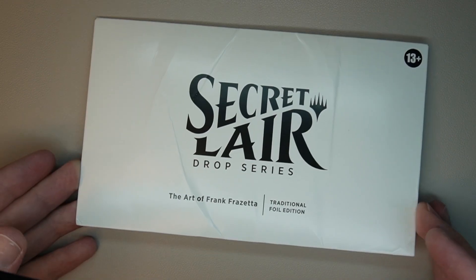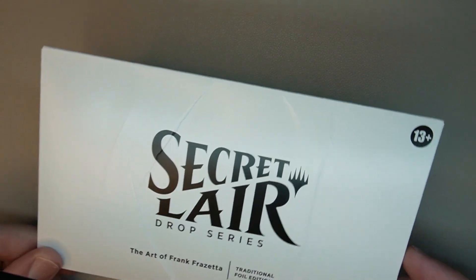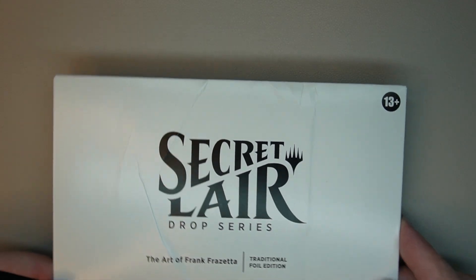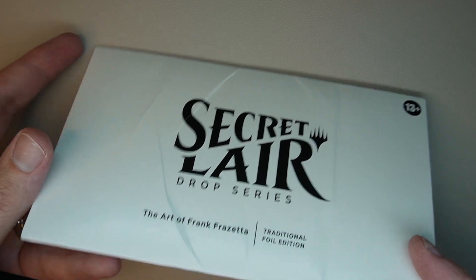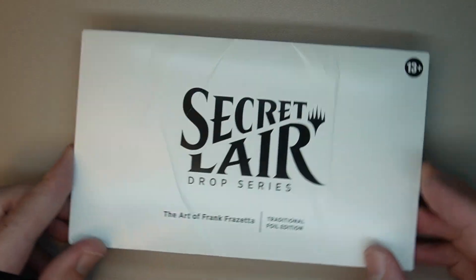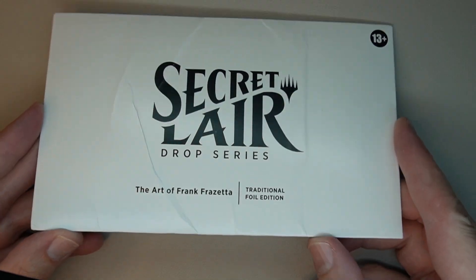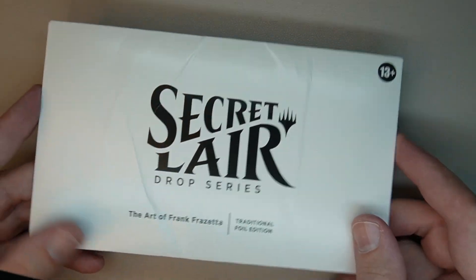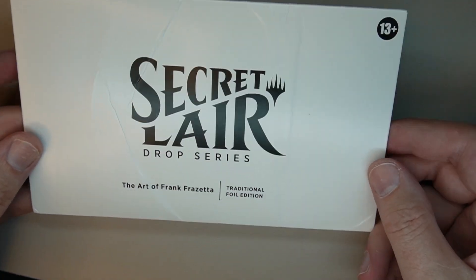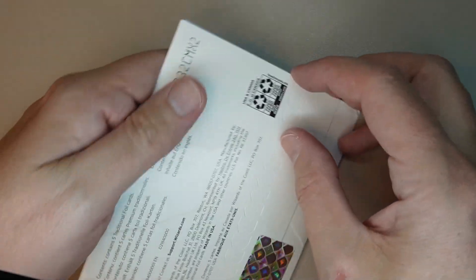Back with another secret layer opening — this is The Art of Frank Frazetta. I just got this in from one of the merchants from TCG Player, and it arrived quite dented up. So I'm either going to use this as a little bit of witnessing that the cards showed up damaged, or I'll be incredibly happy with the fact that they arrived in one piece. It's a standard secret layer traditional foil edition, and as you can see it is dented all the way through.